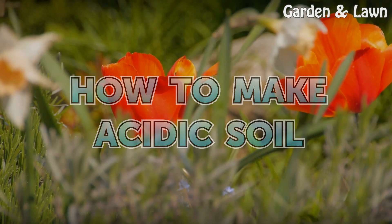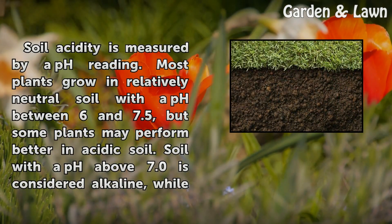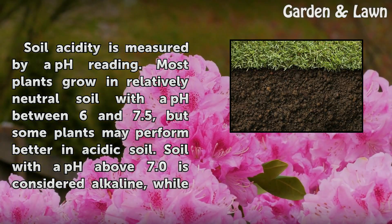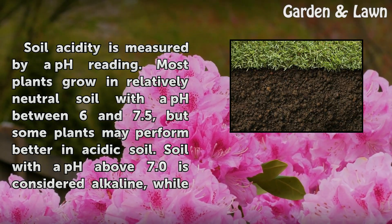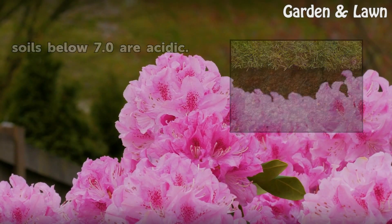How to make acidic soil. Soil acidity is measured by a pH reading. Most plants grow in relatively neutral soil with a pH between 6 and 7.5, but some plants may perform better in acidic soil. Soil with a pH above 7.0 is considered alkaline, while soils below 7.0 are acidic.